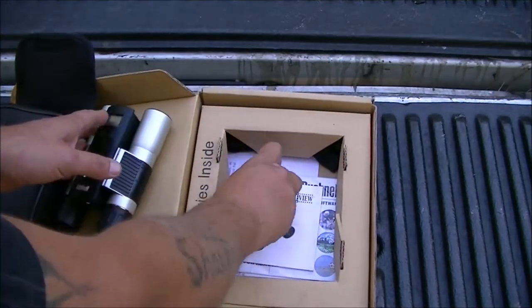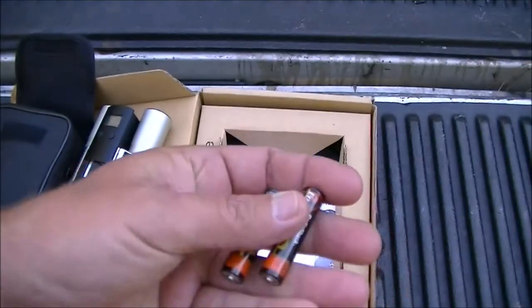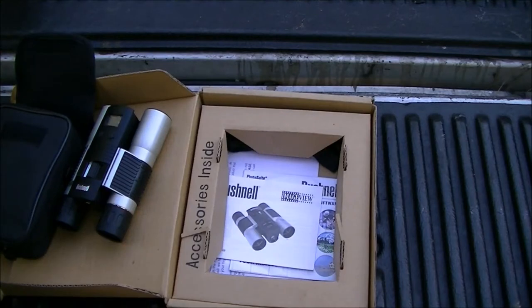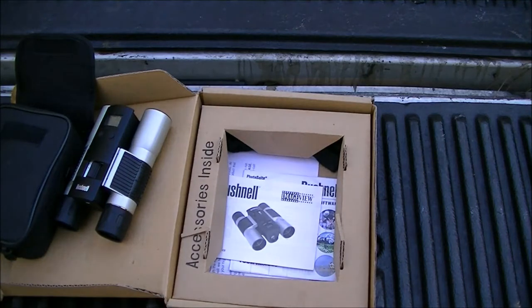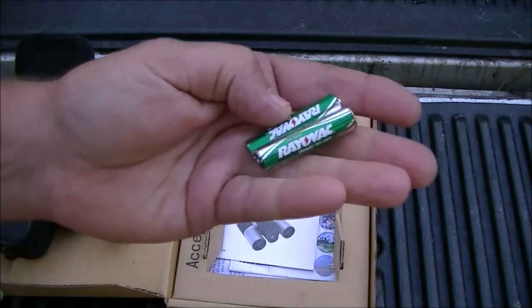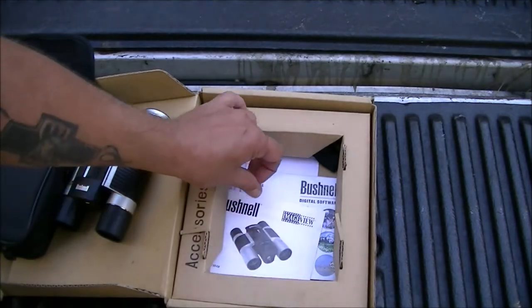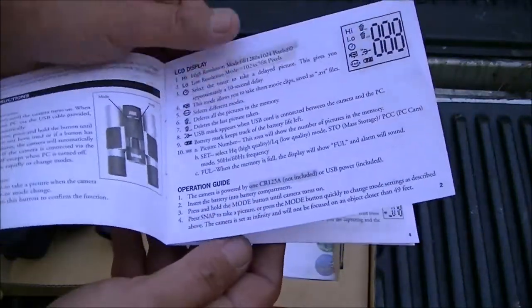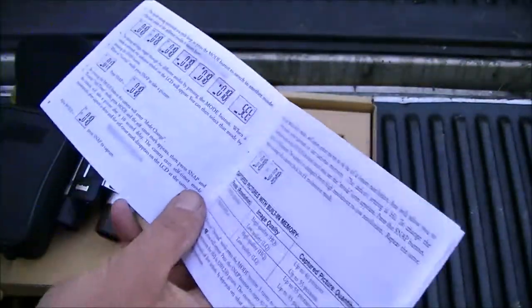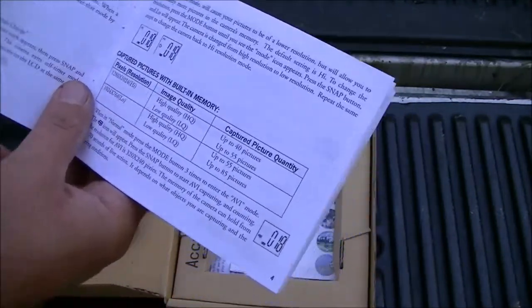There are two batteries that came with it, though I doubt they're any good. I happen to have a fresh rechargeable pair of Rayovacs that I've been charging up so we can try this thing out. I did read up on it a little bit — it's pretty self-explanatory. It looks like it's high definition.